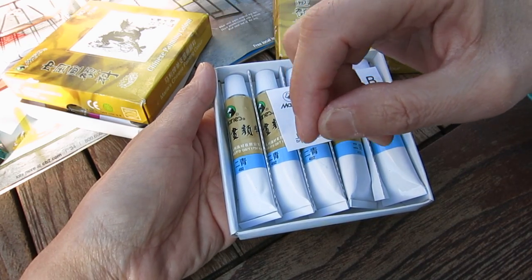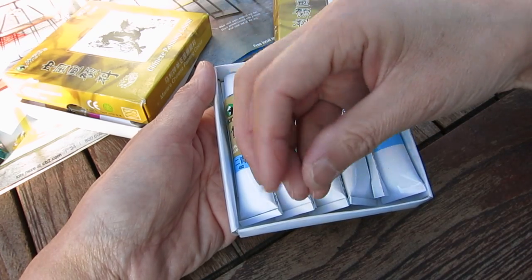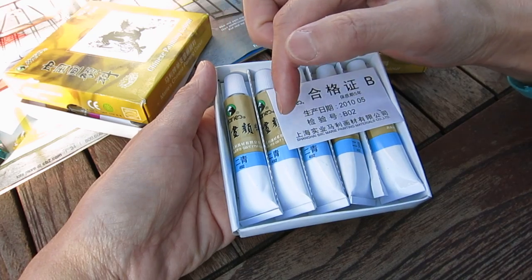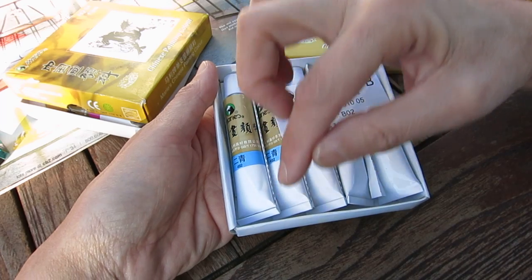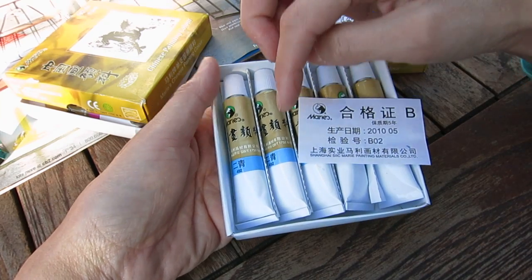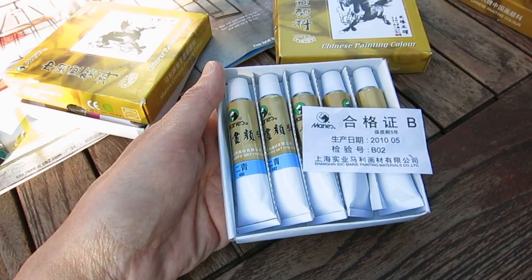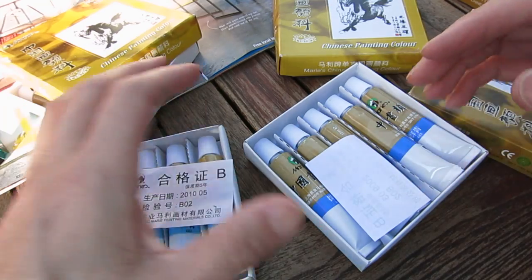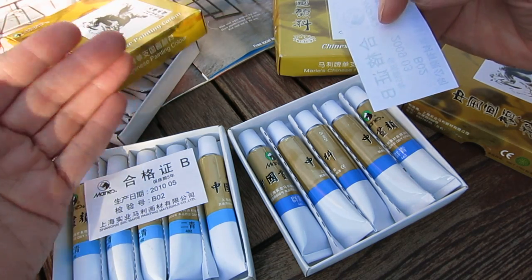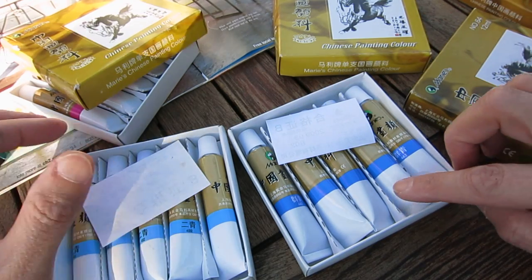The first extraction — the first wash of water — gives the strongest color. We call it 'tou qing,' the primary or first extract of the blue. After the first extraction, you continue filling in water and get a second blue, then a third blue. The original Chinese colors were relatively limited, but with the development of the color pigment industry, there are now many more colors available.